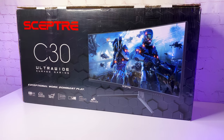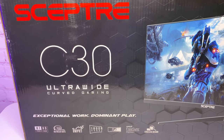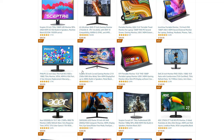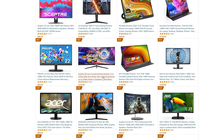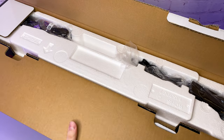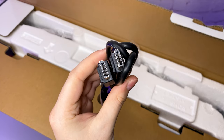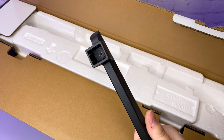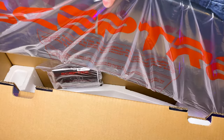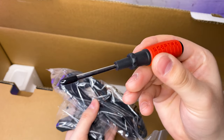Now for the monitor, I got this 30 inch ultra wide 1080p curved gaming monitor from a company called Scepter. It is one of the best selling monitors on Amazon, so I think it is worth checking out. Delivery was pretty fast. Inside we have a 48W power adapter, display port cable, monitor stand, the monitor itself, user manual, and a power cord with mount screws. They even included a screwdriver.